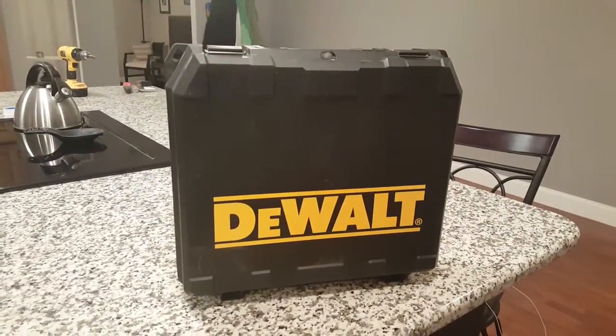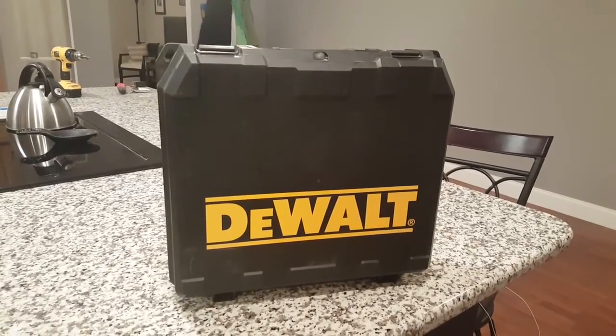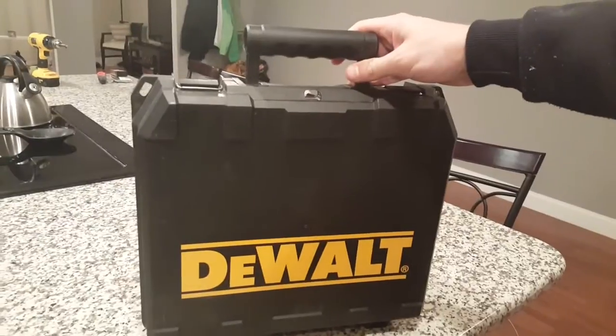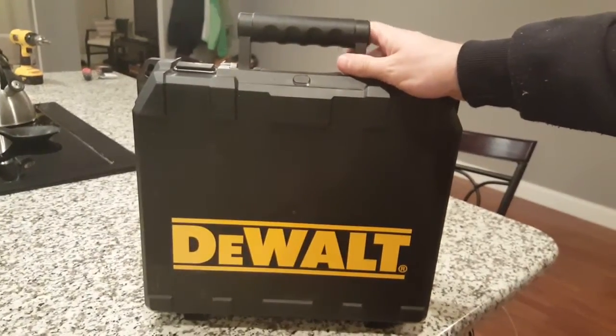Hello YouTube, we are back again with another video in our DIY speaker series. This is a cool DeWalt case that we have decided we are going to cannibalize and turn into a portable speaker.